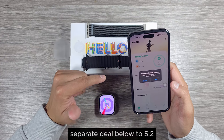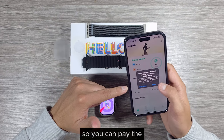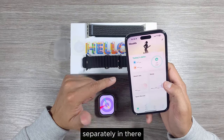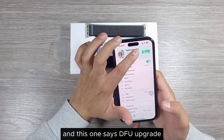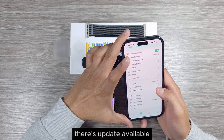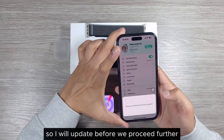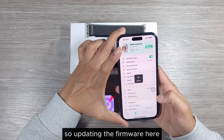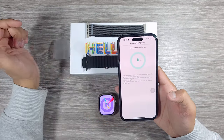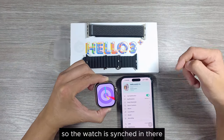This watch uses separate dual Bluetooth 5.2, so you can pair the application and notifications, calls, and everything separately. It showed a DFU upgrade notification, meaning there was a firmware update available. After updating the firmware, the watch is now synced and showing 82% battery.